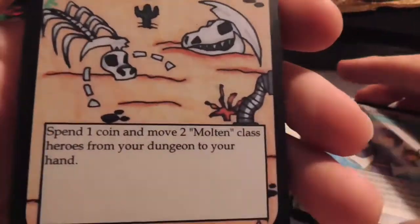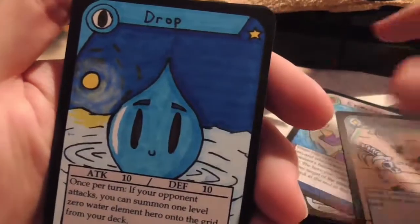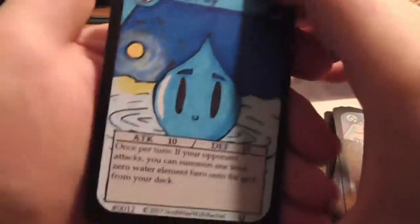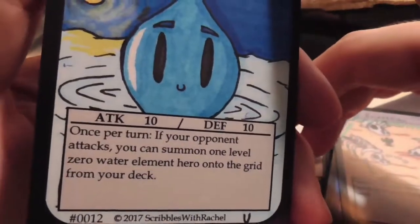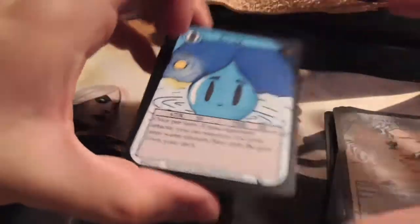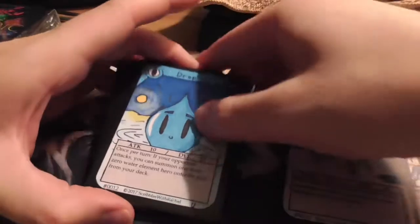We have another Excavation: spend one coin to move two Molten class heroes from your dungeon to your hand. Then there's Drop — I remember this guy from Rachel's first battle video. He seemed like a really good card. He's only got 10 attack and defense and he's a zero drop, but once per turn when your opponent attacks you can summon a level zero Water element hero onto the grid from your deck. And if I remember correctly, that combos with Icicle — summon from a card effect and then you get to bring back two cards from your discard pile to your hand. So those two work really well together.